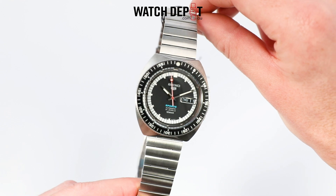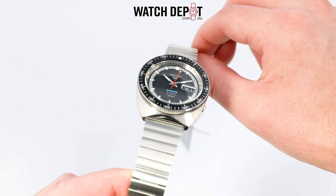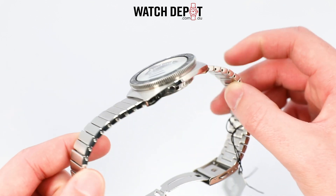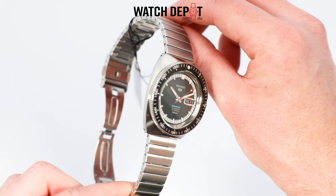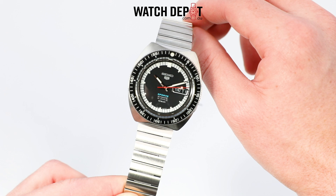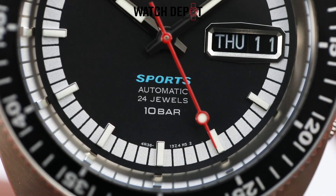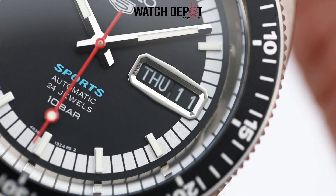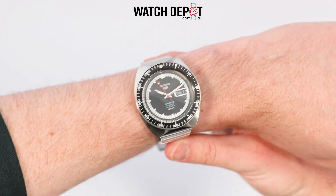The Seiko 5 lineup is likely one of the most well-known families of watches both inside and outside of the watch community. They're known for their reliability, durability, and value, with the five representative of the five features found in every Seiko 5. These are of course the automatic movement, day-date display, water resistance, the recessed crown, and a durable case and bracelet.